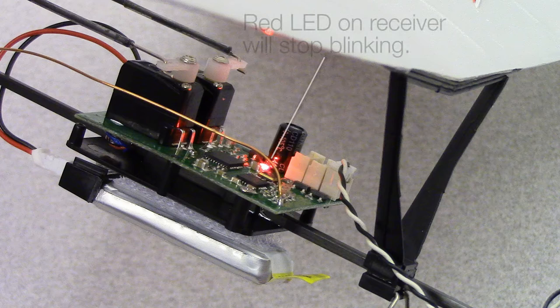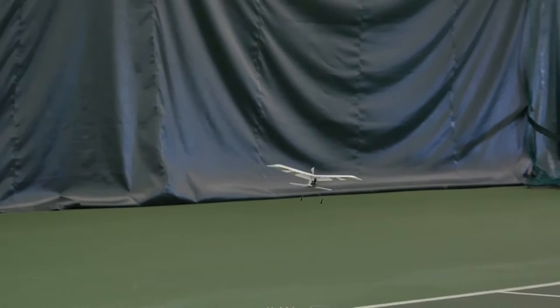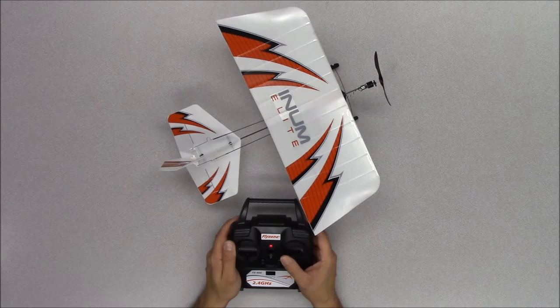Once the transmitter is linked to the plane, the red LED on the receiver will stop blinking. For your first flight, I recommend that you do large ovals approximately 20 feet off the ground. Use small stick inputs until you get accustomed to how the plane is going to react.